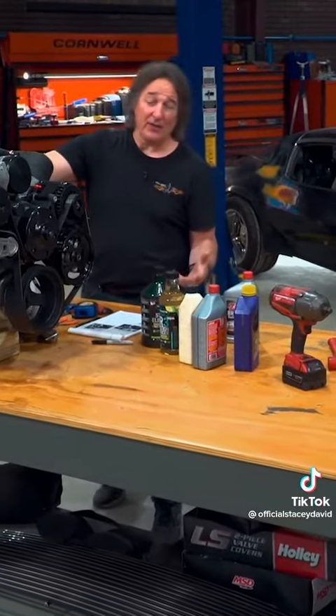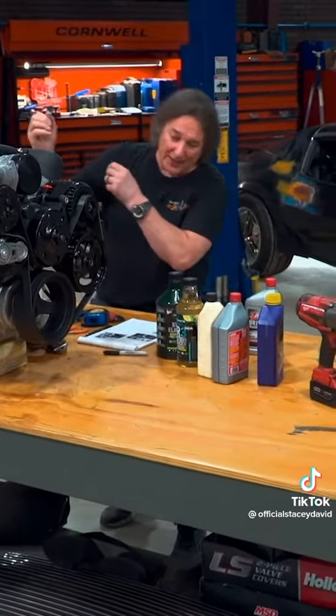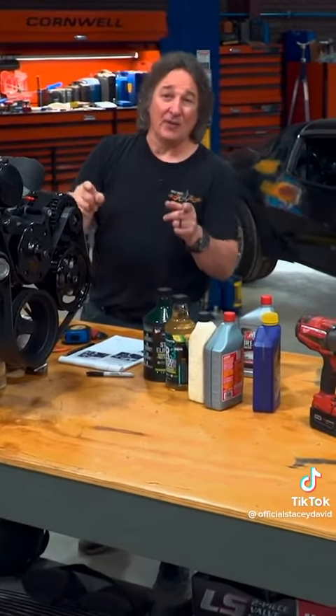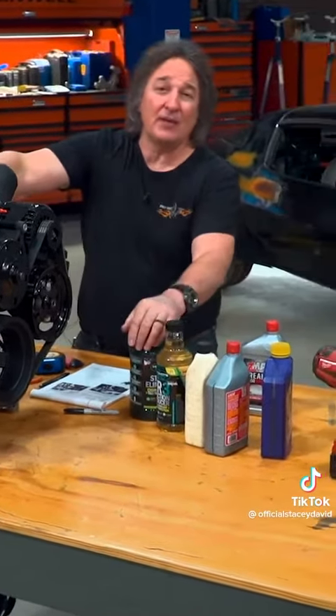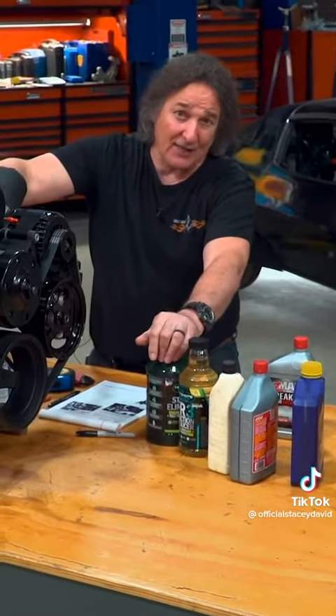After a break-in period of about 500 miles, drain everything out, then you can put in the oil that you're going to run for the life of the engine. That's also when you can start putting in additives and that kind of thing, if that's what you want to do.